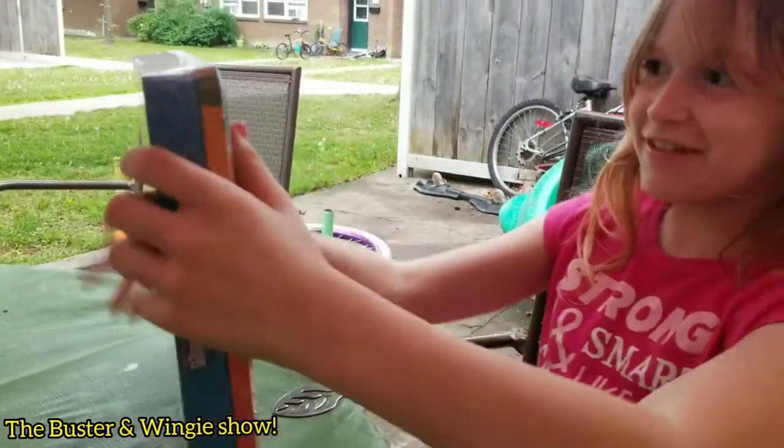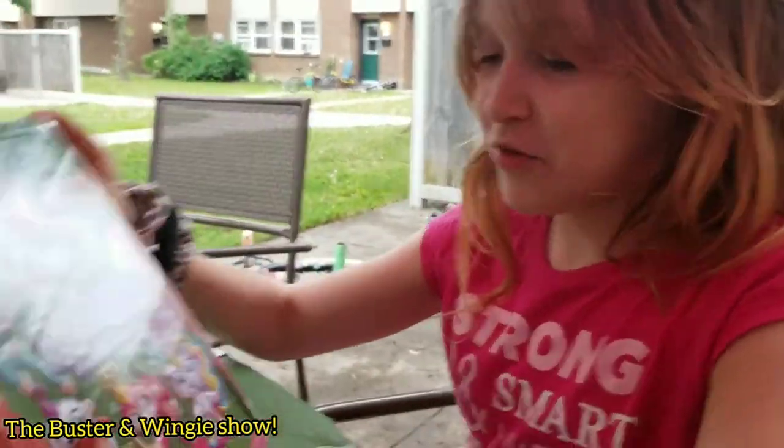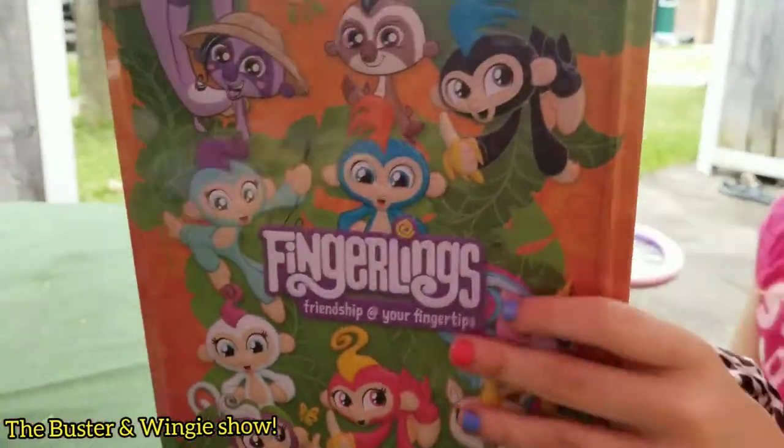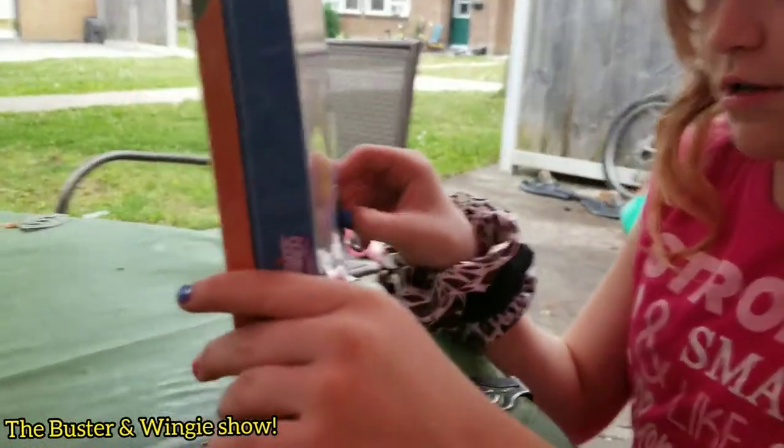Welcome to the Buster and Wingy Show, starring Wingy! What you got there, Wingy? It's a fingerling — I don't know what it's actually called. Okay, let's take a look at it.